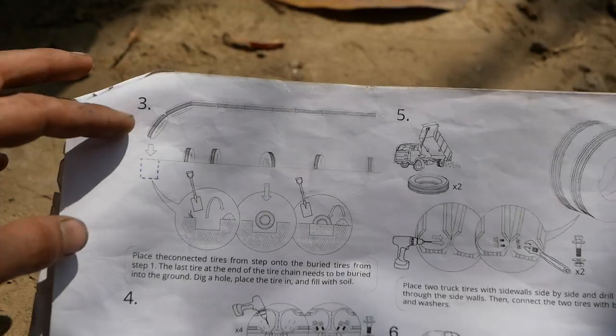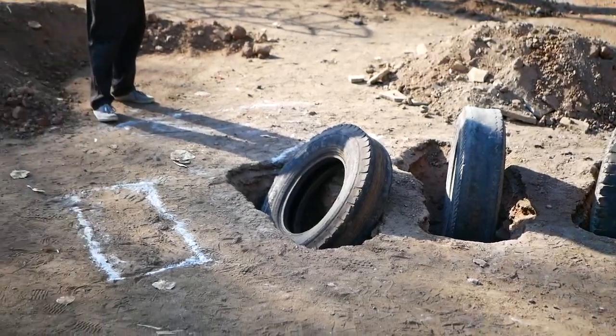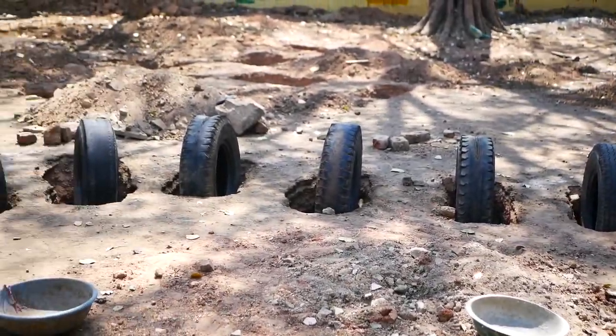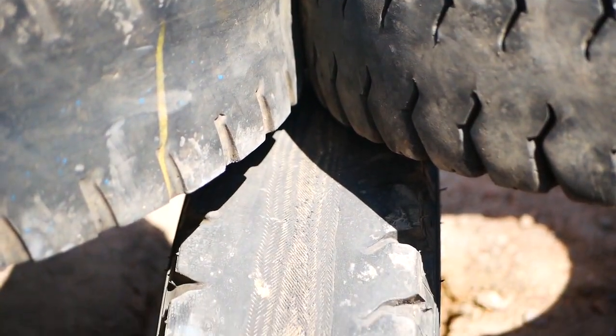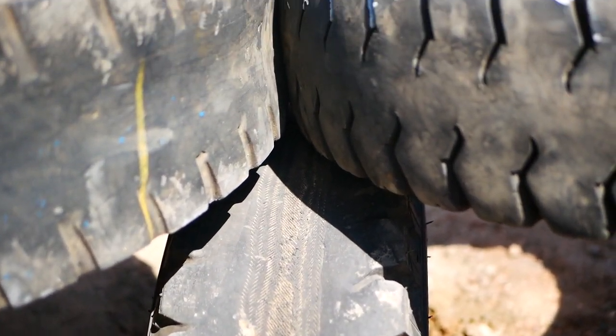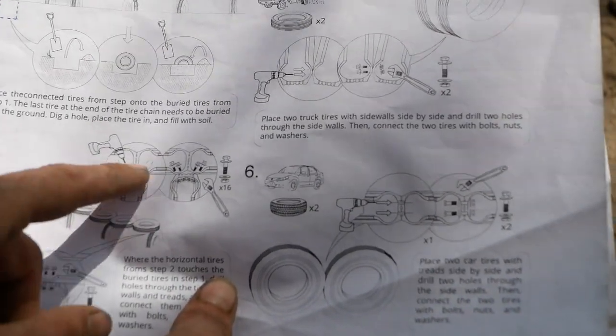Once you've got the main body of the caterpillar or legs in the ground, you then want to have one tire that is buried on an angle into the ground as the tail. Make sure before you set those tires in place that the tires sitting on top are going to fit, because you have to fit those two tires bolted onto the one tire that's buried in the ground. Make sure that's really tight and exact.